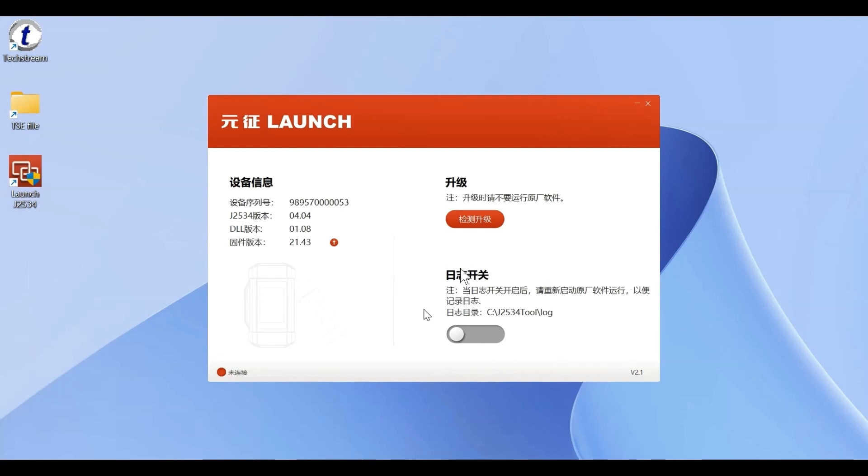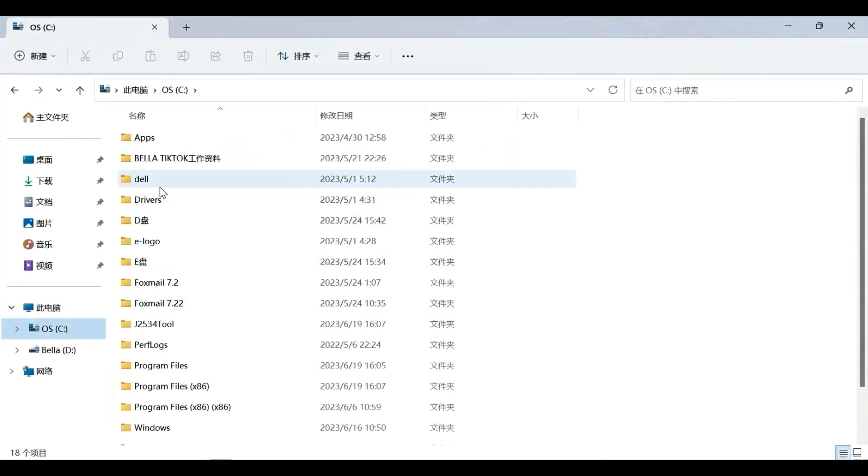This is the lock switch. If I open this, all the J2534 logs will be saved in this directory. We can open it — open the directory to see.